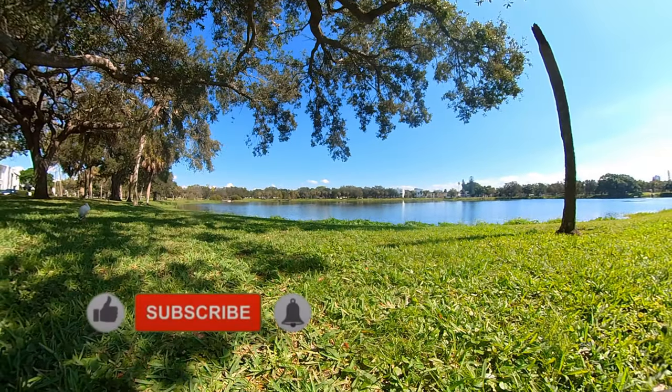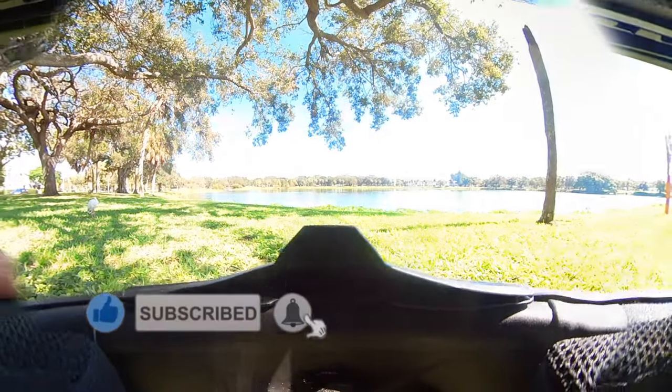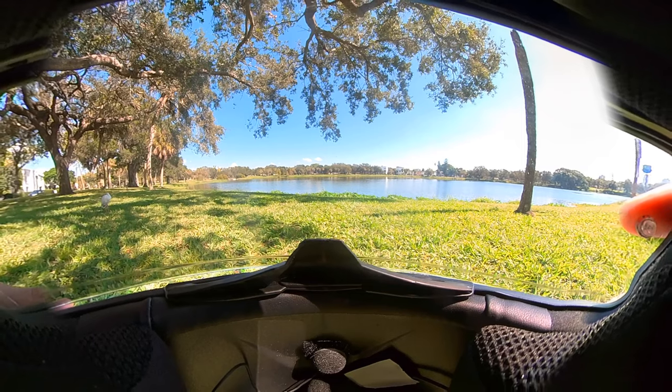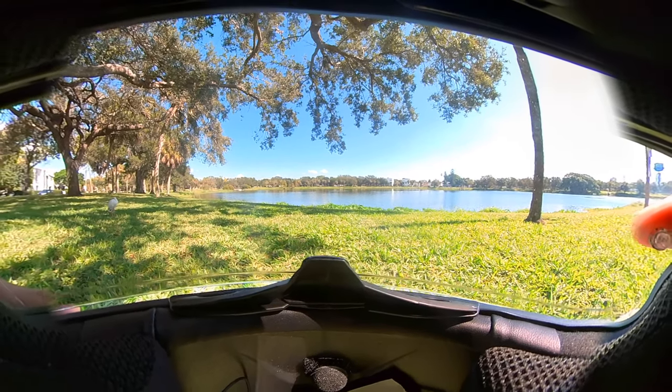Hey, what's up guys. I want to show you the inside view from my HJC i70 helmet. This is with the silver mirror visor going down — makes it a little bit more tinted, which is great during the day.